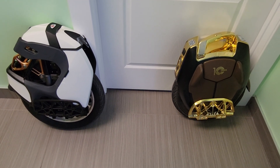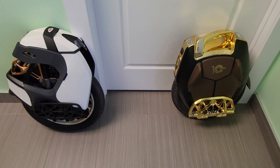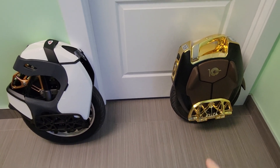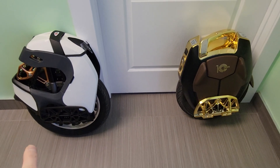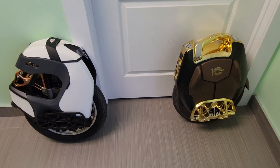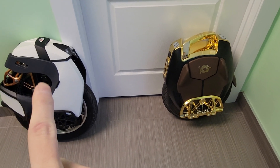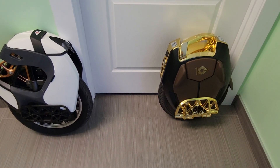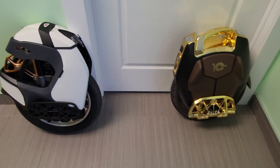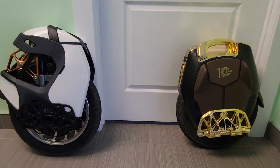Alright guys, today we're doing a comparison of the S18 Pro versus my 16X. Some of you wanted to know, so I'll tell you right now — I enjoyed both of these wheels a lot. If you look at the profile they're about the same size. The S18 Pro is a little bit slightly wider for the suspension tail part, but height-wise they're actually about the same — maybe an inch taller — because of the suspension. Looking at the profile, they're pretty much the same size; the tire is of course bigger.